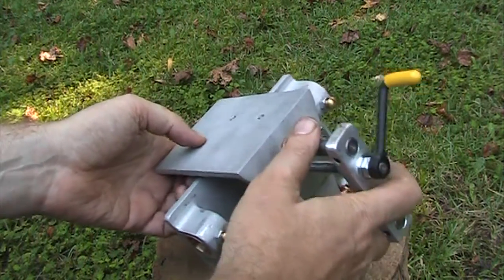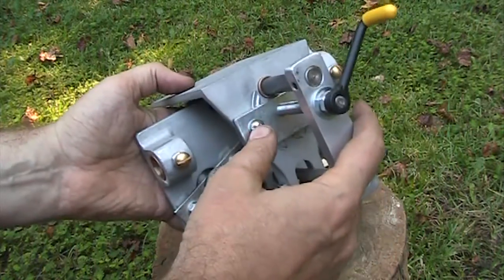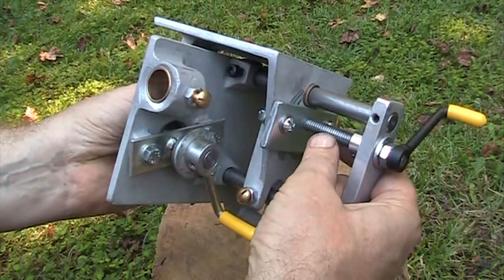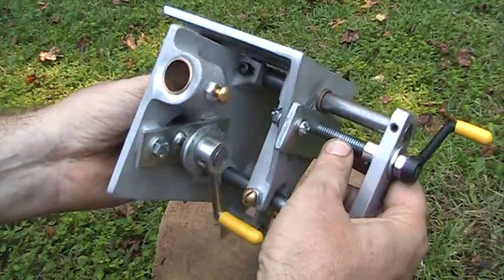This is an LS10 slab saw vise assembly. It's made out of aluminum and it's got a couple of steel components as well. These rods right here, the three-eighths drive rod here is steel also.